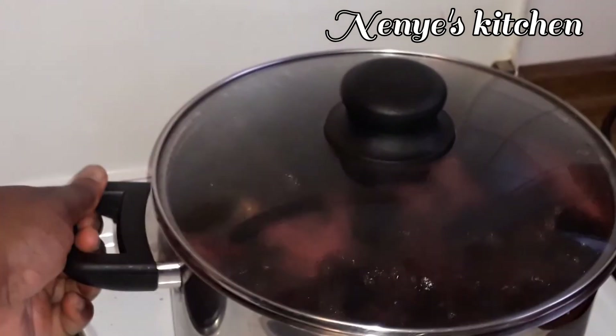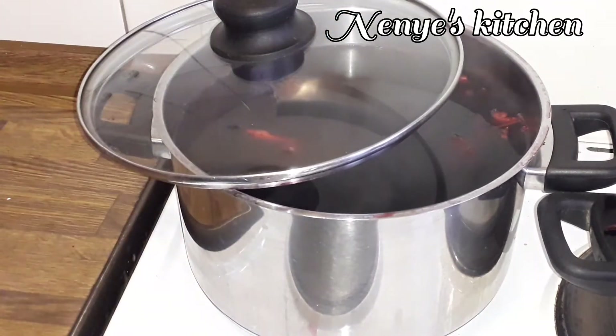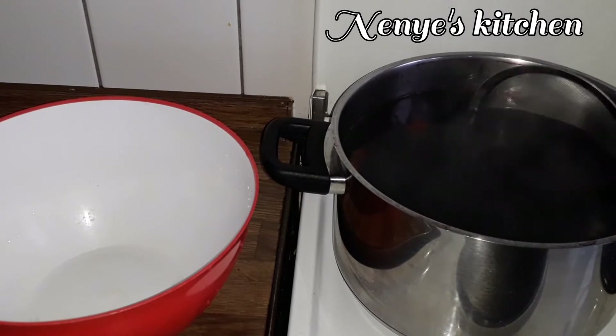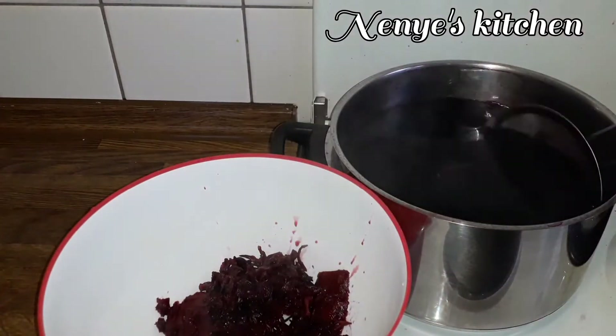Now the thing is done. I come keep on one side and allow them to cool. When it don't cool small, I use a sieve to strain out the zobo leaves, the pineapple skin and ginger.